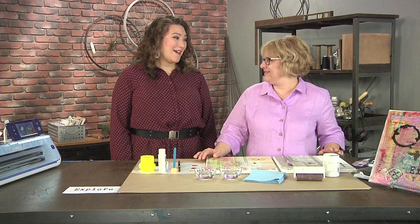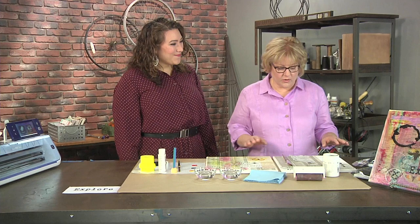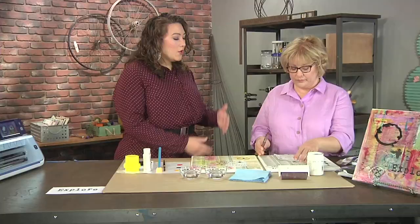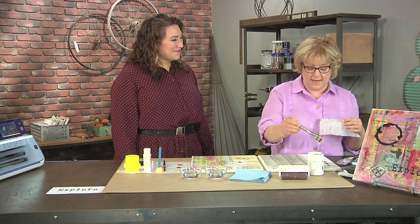Hi Rebecca! Thanks for having me. It's my pleasure because you always bring the most beautiful things. I'm looking at this collage you've created — it's amazing. So how do we get started? We're going to do a collage background with simple items. I've used a telephone book page. For people who aren't familiar with collage, it essentially means putting different types of papers and textures together to create a background.